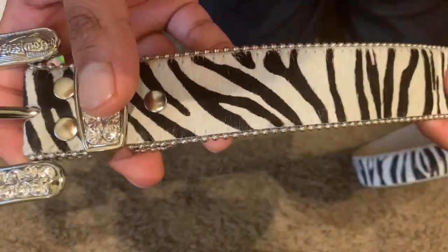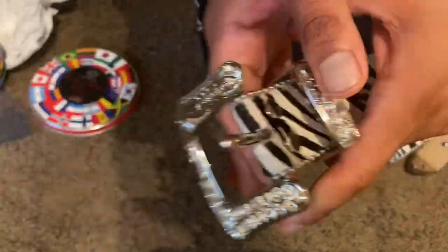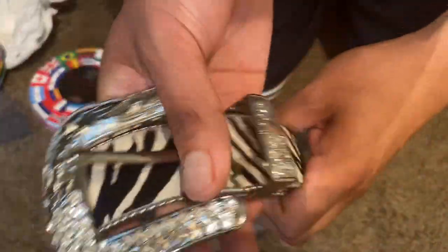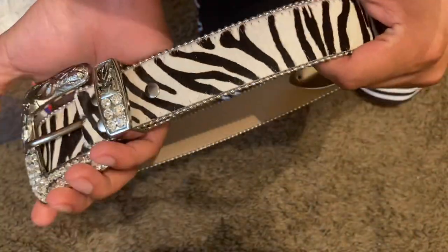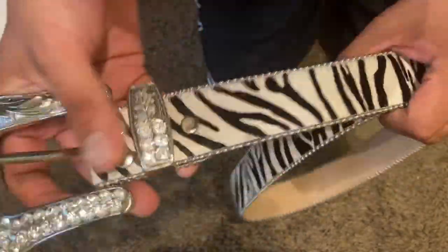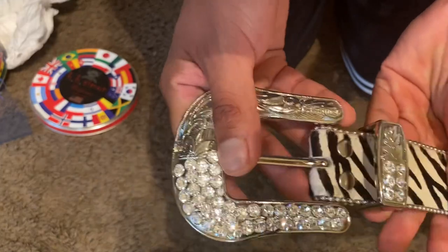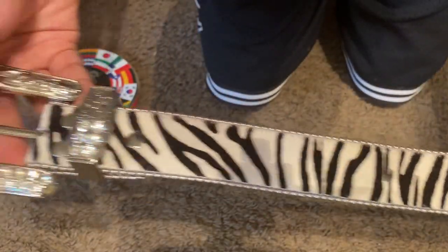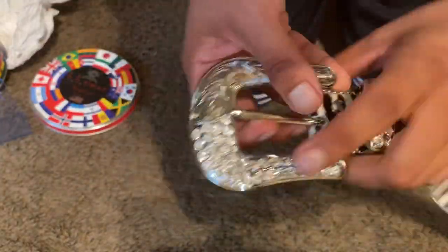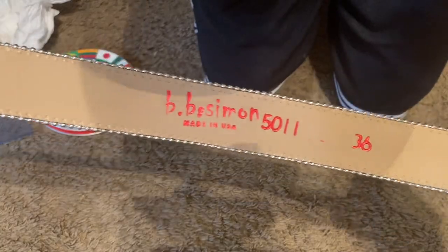This belt costs approximately $200 I think, but man, this belt — believe it or not — I would actually pay close to like $600 for this, maybe even more. For what you get, it's really good quality. This to me does not seem like a $200 belt; it seems definitely more on the premium side. But this is the belt — it's a size 36.